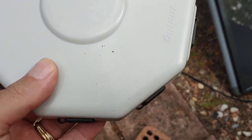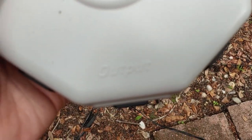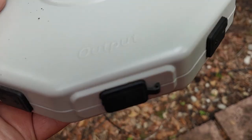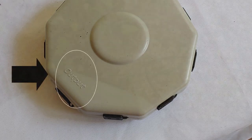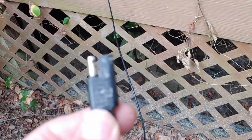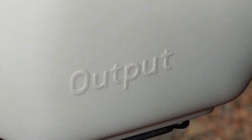Right here is the universal hub from Harbor Freight. Important note: where it says output — output goes to the charge controller. This will not work properly if you don't do that. So the output is right here. We're going to take this cable, which goes through the screen into the house, because it gets connected to the charge controller. So I'm going to connect this cable to the output on the universal hub.